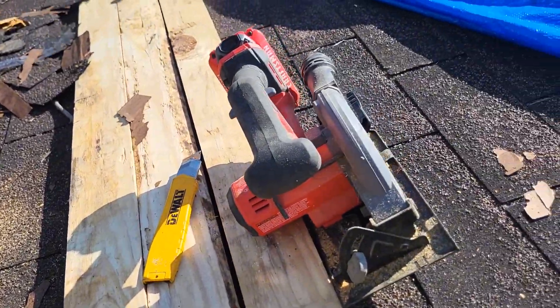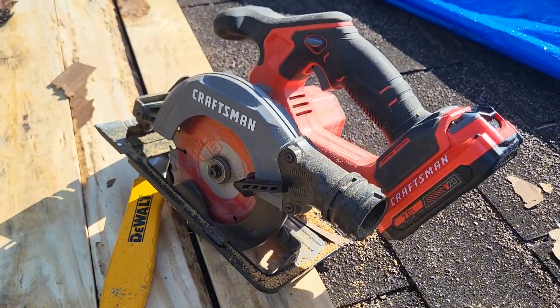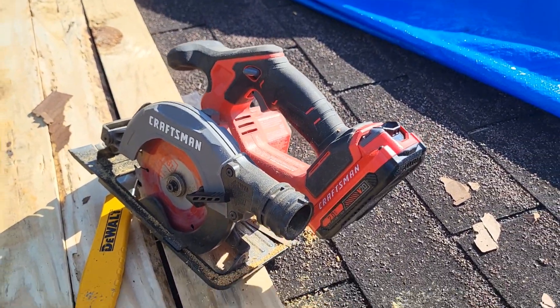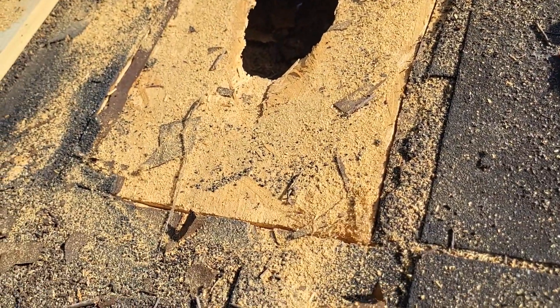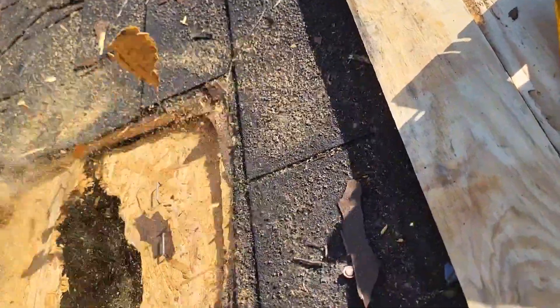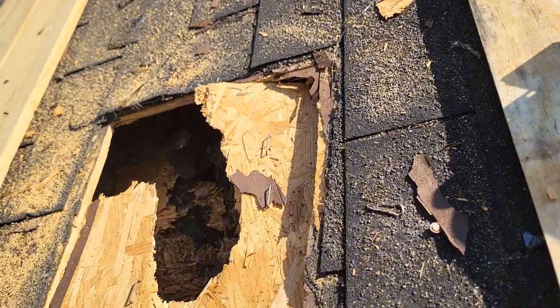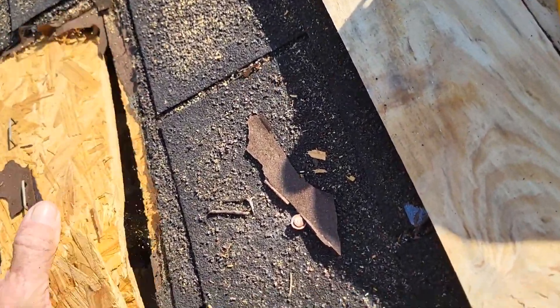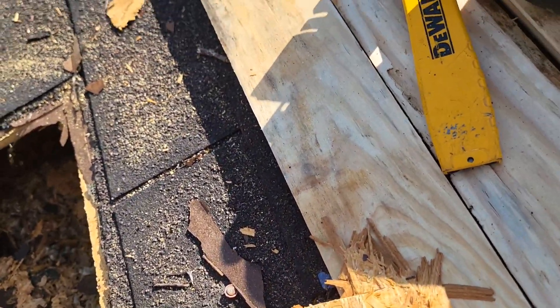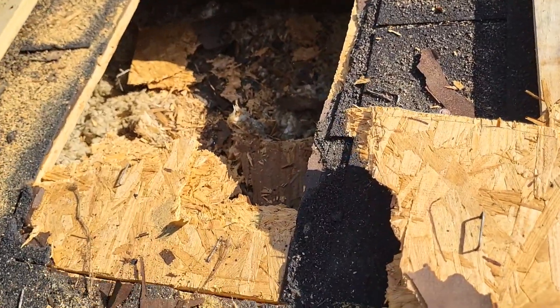I made a few cuts with my trusty battery-operated Craftsman saw. I'll try to knock a piece out and see what I got underneath here. Let's see what we're dealing with. I think I'm on top of the truss.